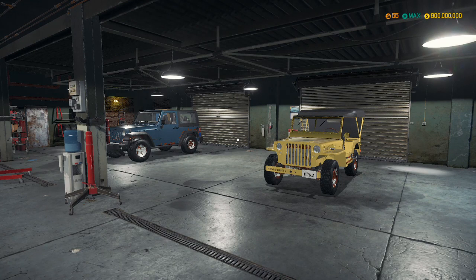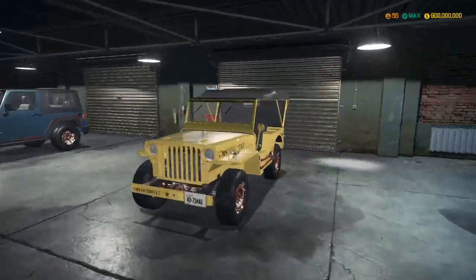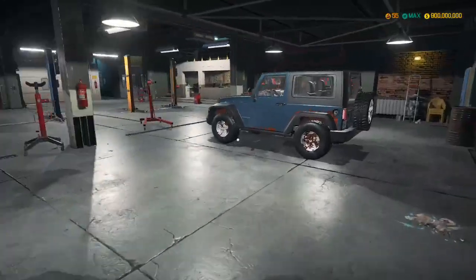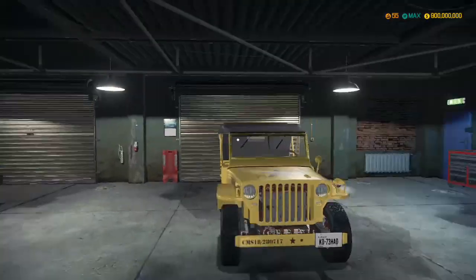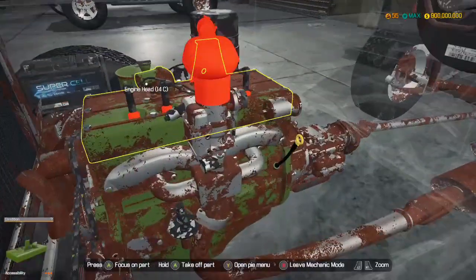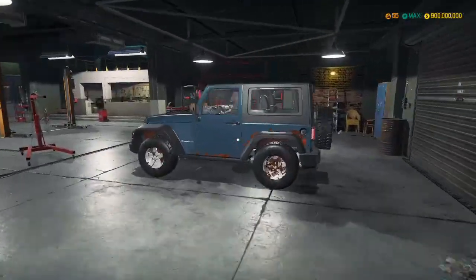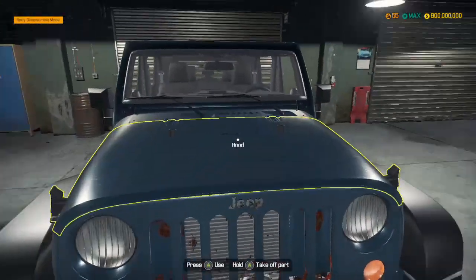Hey guys, MechanicCG here and welcome back to the first build of the Jeep DLC for Car Mechanic Simulator. I don't know why I'm saying DLC because it's actually built into the core game unlike the other one. Today we've got ourselves a military Willy's Jeep and we've also got ourselves a Jeep Wrangler.